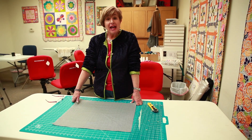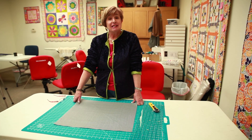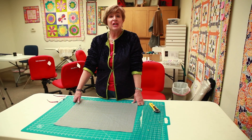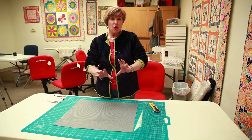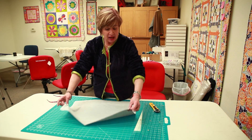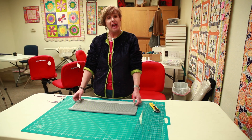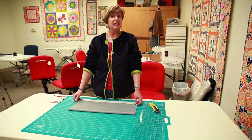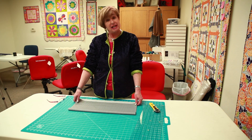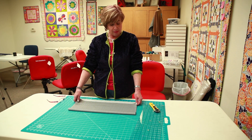Starting with bias — bias is kind of a misunderstood grain of fabric. It takes a little bit of practice but once you get the idea you'll love the flow and how fluid and how easy it is to cut bias. Some people think they have to have a perfect square but it doesn't matter what size your fabric is or what size your rectangle is, you can cut it from that. You don't have to waste that little extra bit of fabric.